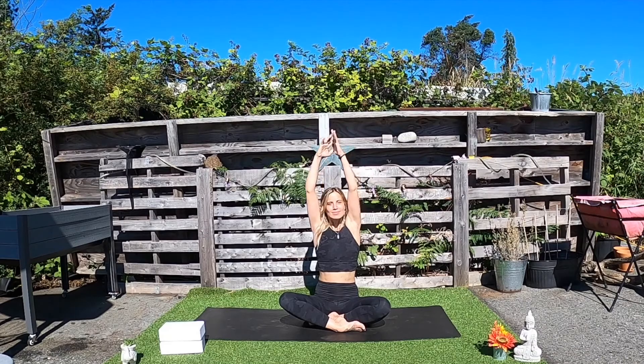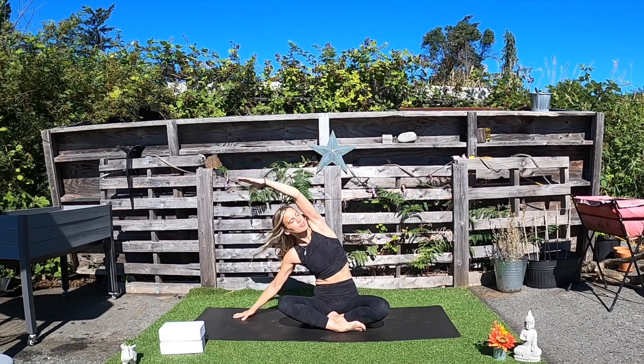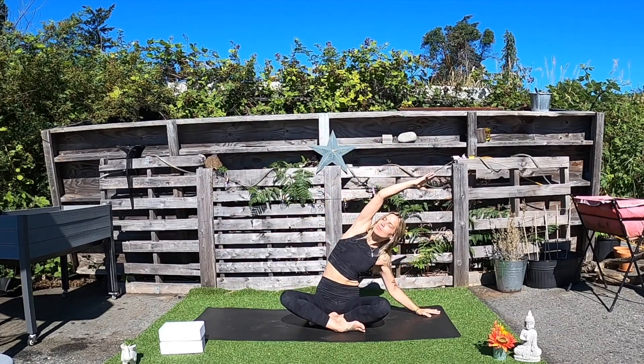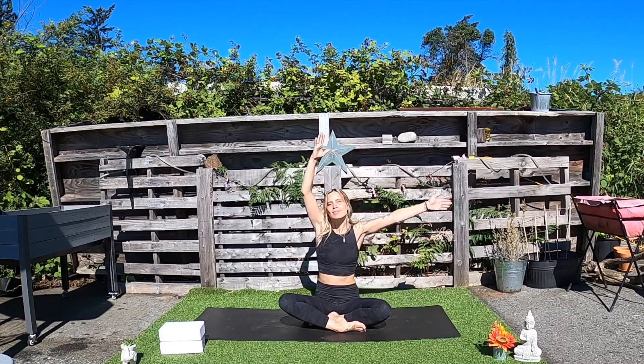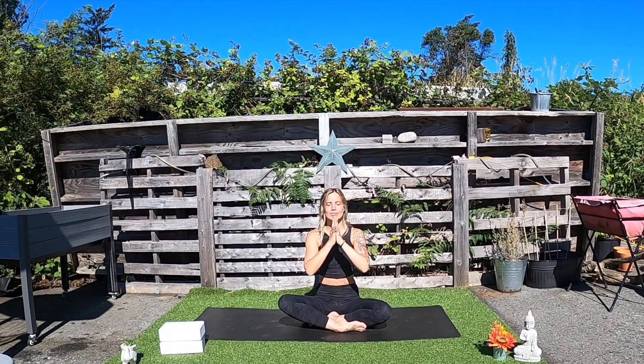Inhale, rising up. Exhale, side openers. Rising both arms back up. And exhale, allow the hands to come to heart center. Close your eyes. Take a breath.